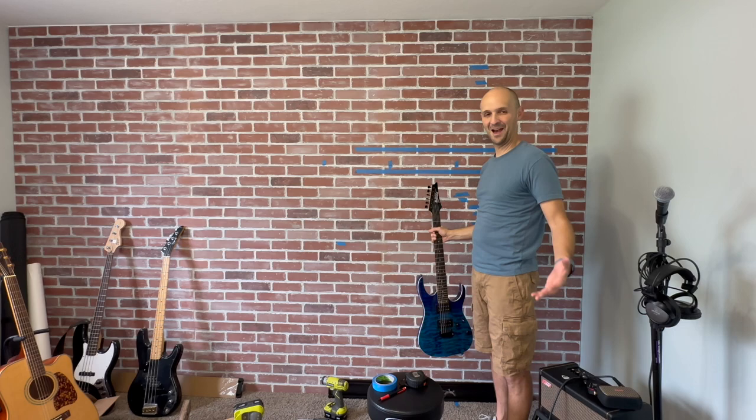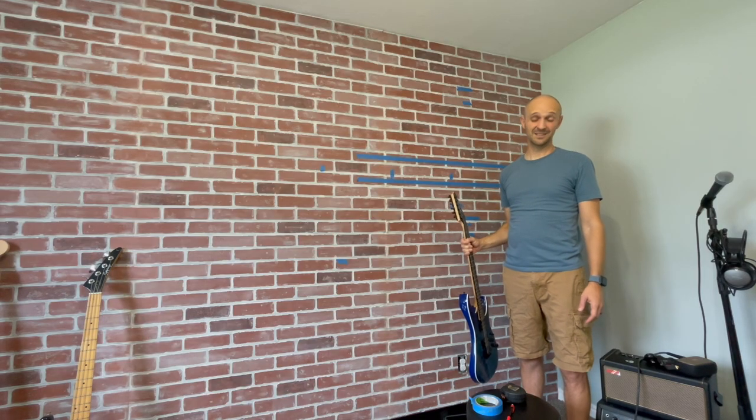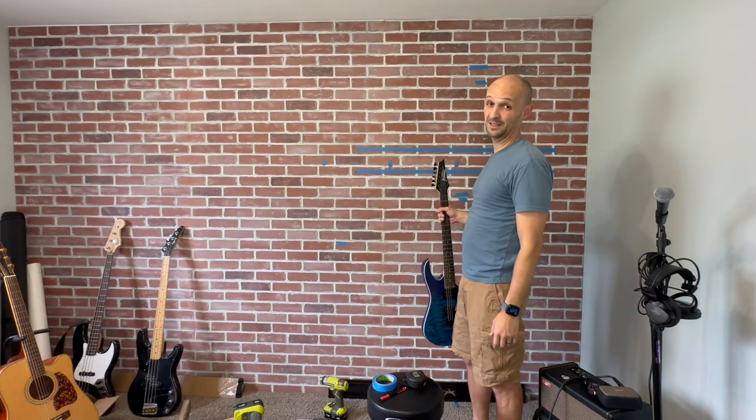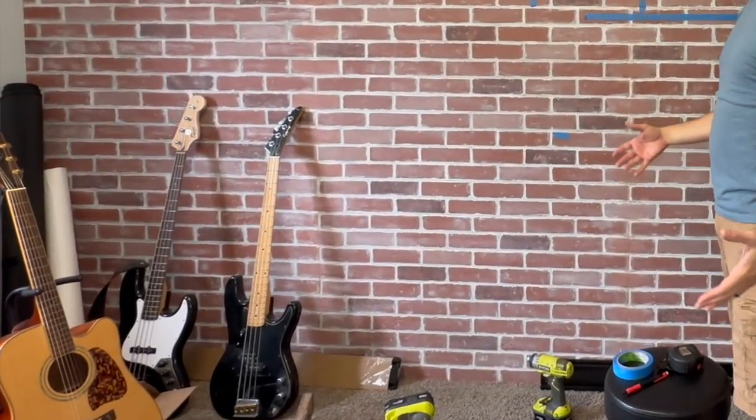That's where we are right now. How are we going to figure this all out? I think this is just personal preference because there's nothing I found online about preferred height from the top of the ceiling. There are several guitars we've had to take into consideration: the height of the headstock, the length of the body, the size of the guitar.